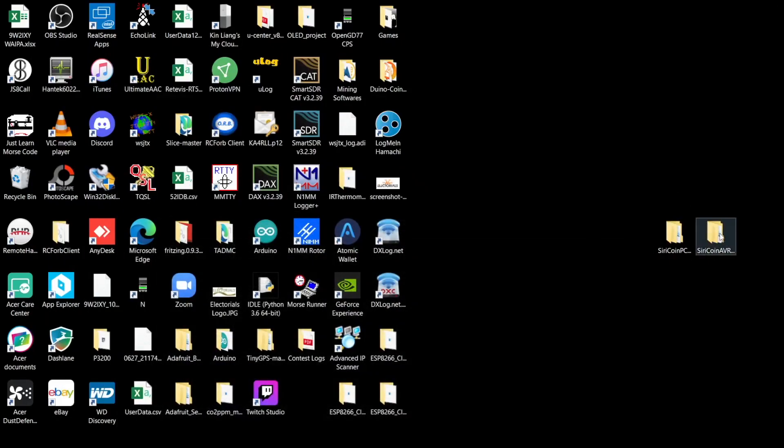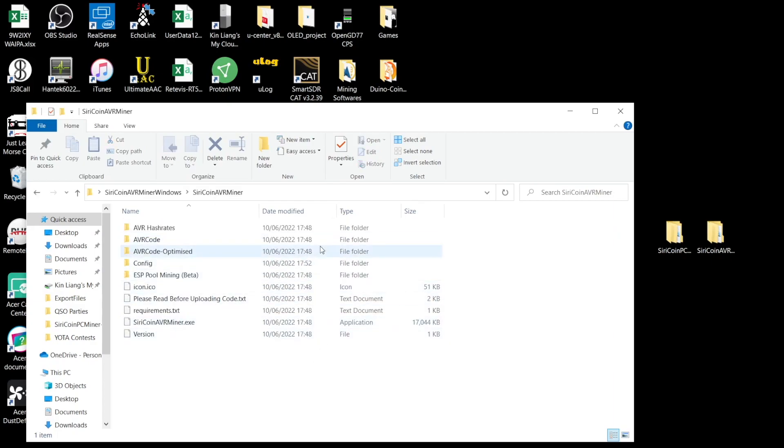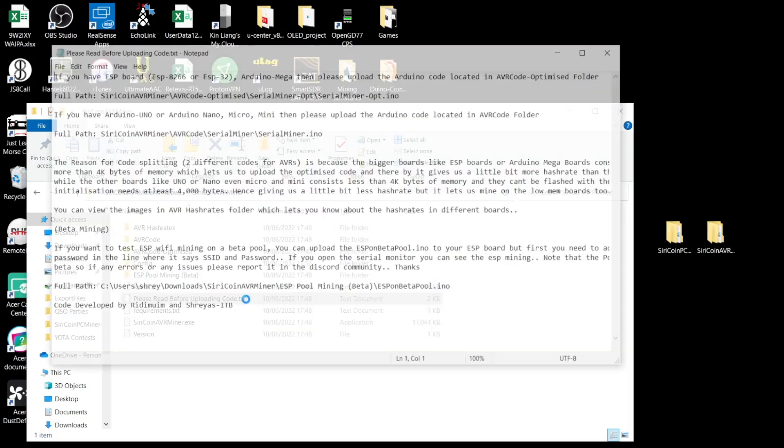Once that is downloaded, I unzipped and extracted it. This is the file. We can just open this, and there are many folders and documents here. First, please read the TXT file — it shows you which code to use for whichever board you have.